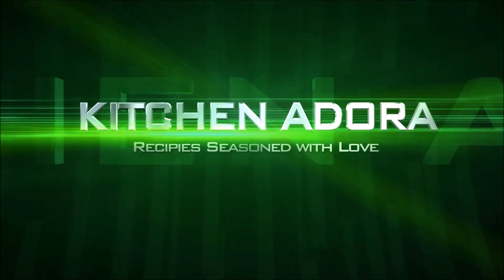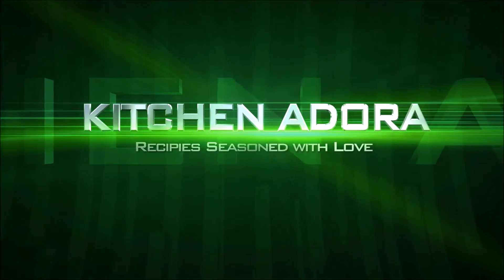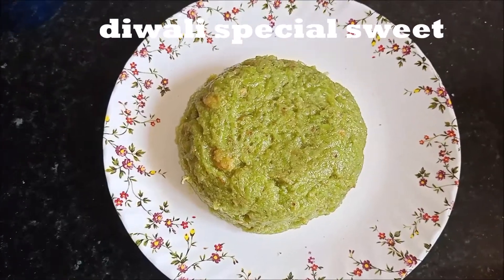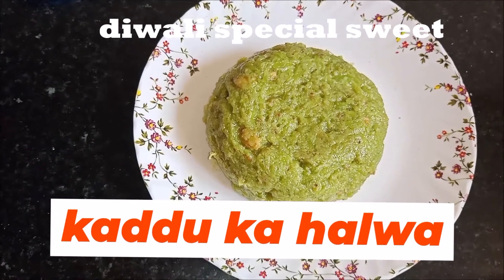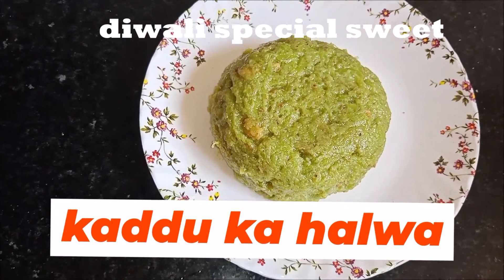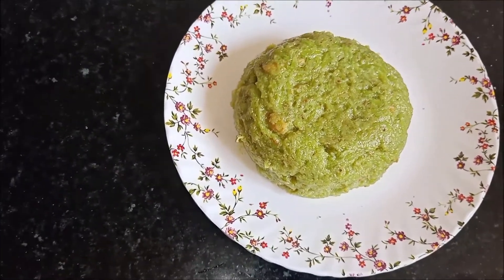Welcome to Kitchen Adora! Happy Diwali to all of you! Today we will make a Diwali special sweet — Kadduka Halwa. The name is unique and you can make it very easily.